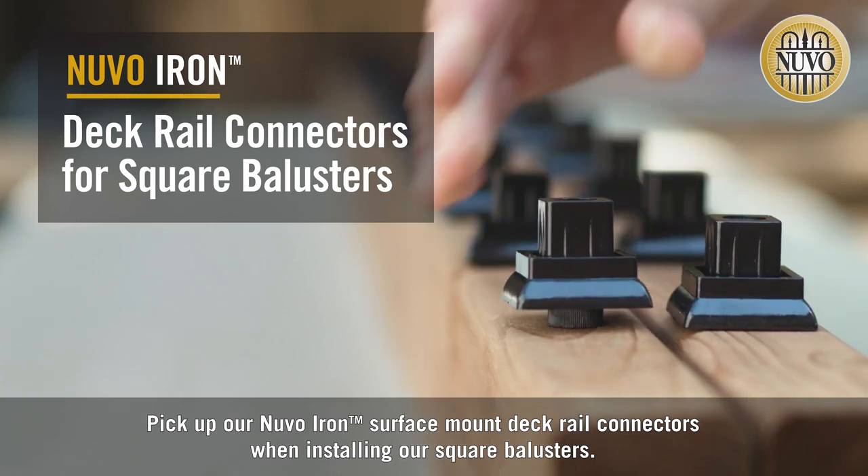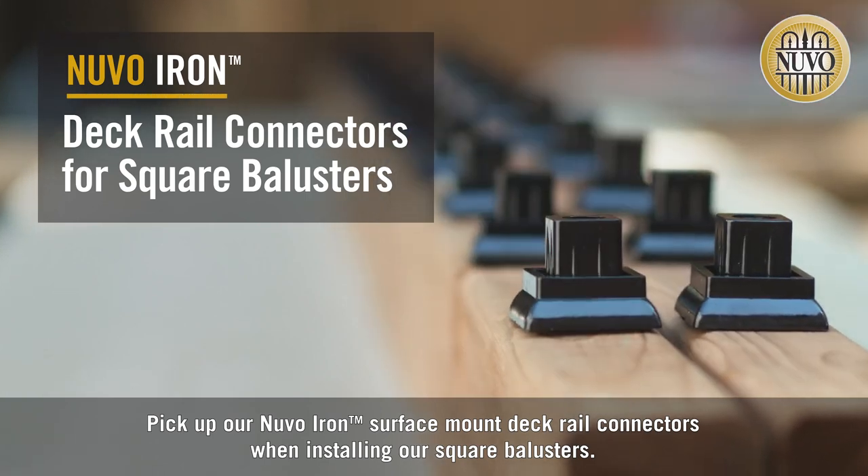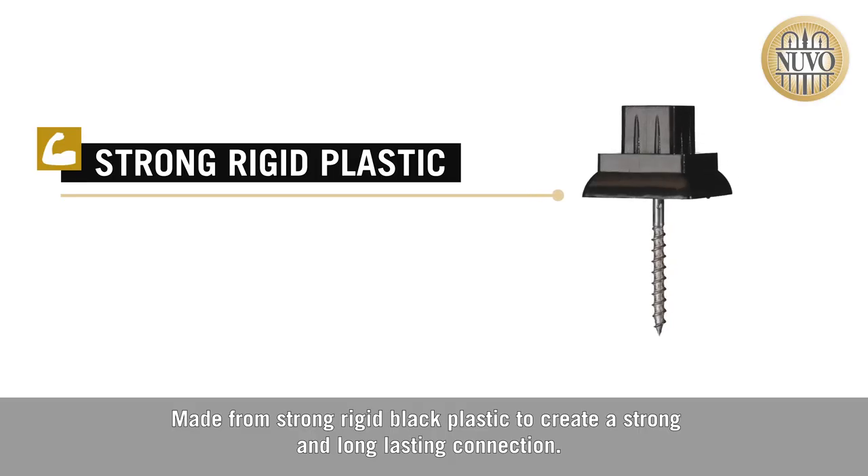Pick up our Nuvo Iron surface mount deck rail connectors when installing our square balusters. Made from strong, rigid black plastic to create a strong and long-lasting connection.